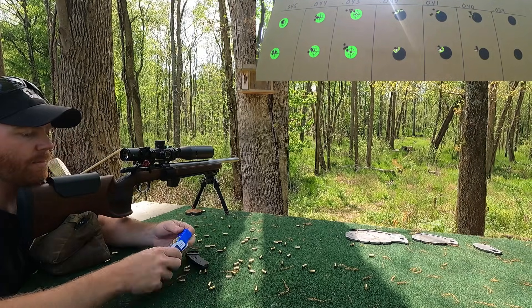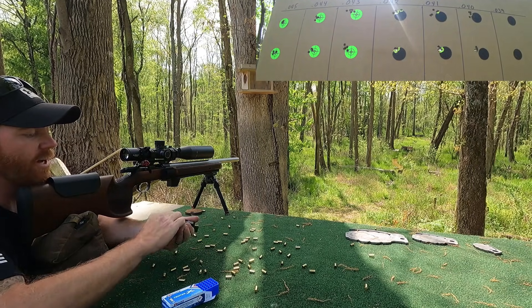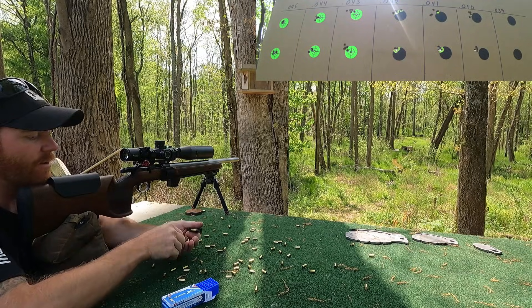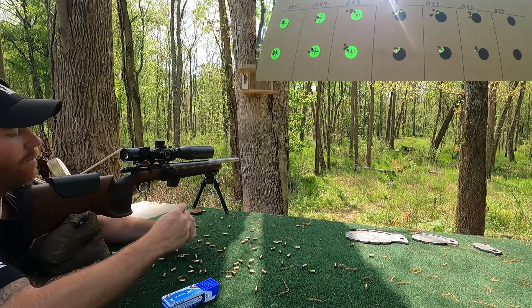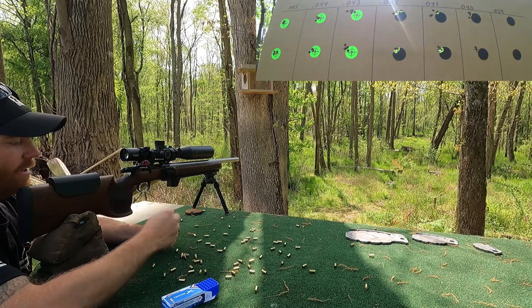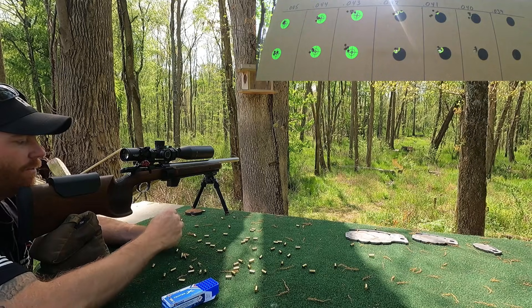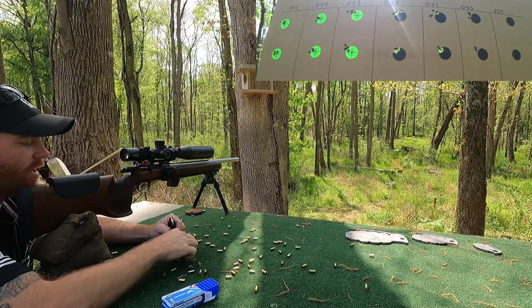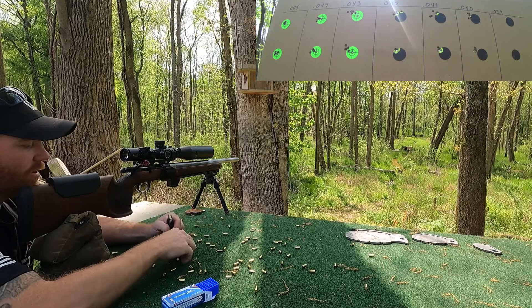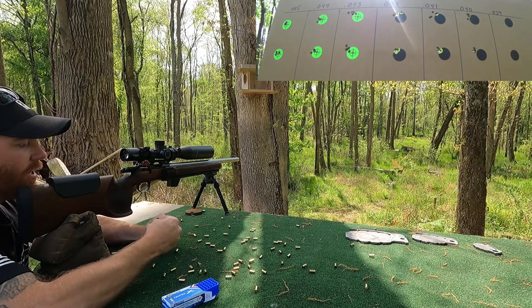That was pretty good. That's what I had this gun set up at before — 40 thousandths. It's kind of what I anticipated performing the best. But as you can see, we started out kind of big on the headspace. We'll have to wait and see what it looks like on the calipers, but it looks pretty good.